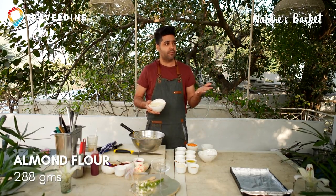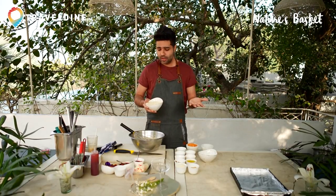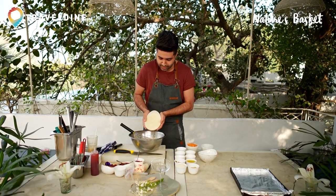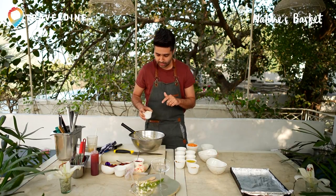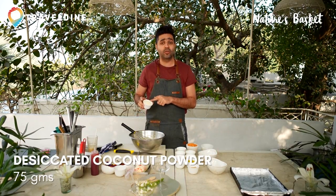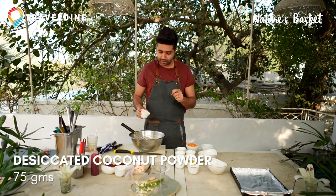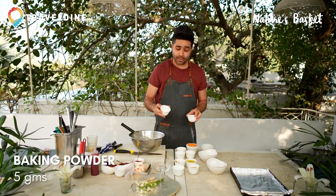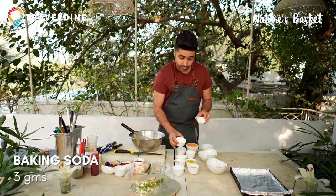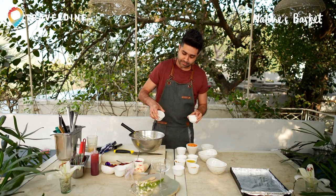You can replace almond flour with hazelnut flour — other nut flours are available. This goes inside. All the dry ingredients will go in it: desiccated coconut — you can replace this with fresh grated coconut — then baking powder, baking soda, and your spice mix.